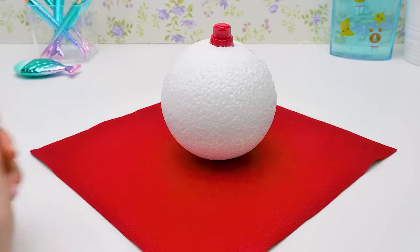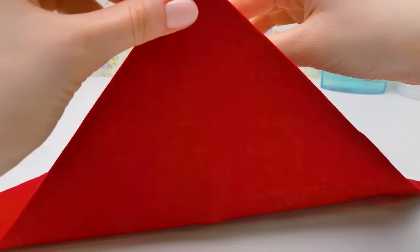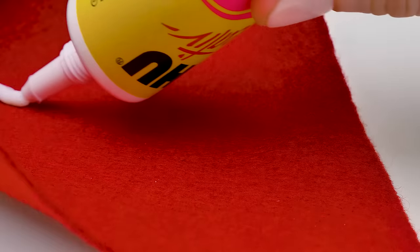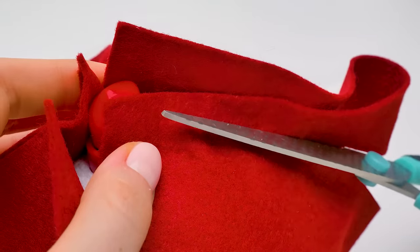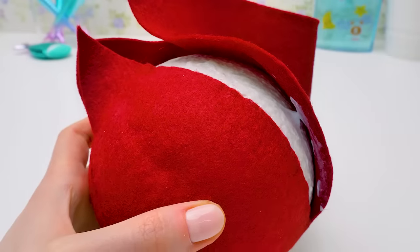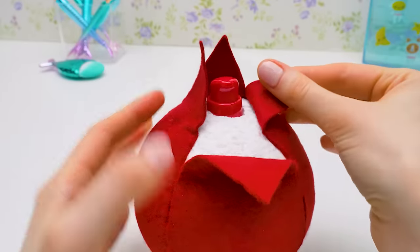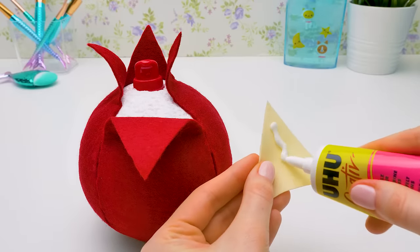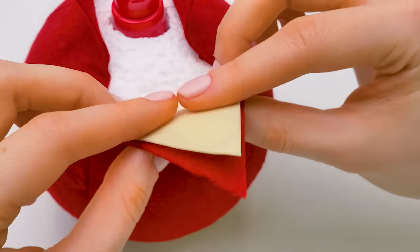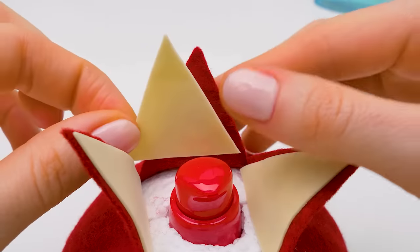We'll need some dark red felt to create the pomegranate skin. We'll use special fabric glue to attach the fabric to the ball. Let's apply the glue in one strip and carefully glue the fabric to the ball, repeating that with all four sides. Apply some glue and press — don't rush it. Now let's cut off the excess to make sure the fabric fits perfectly. Be careful with the scissors and don't cut away too much fabric. Don't cut away the corners — they will imitate the tips of the pomegranate skin and make it look even more realistic.